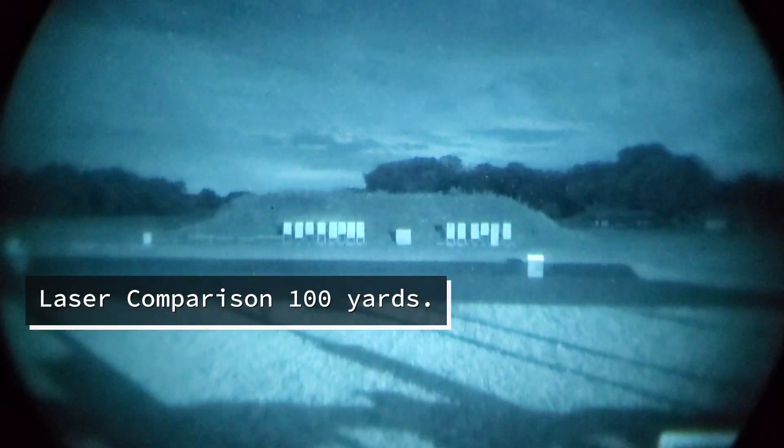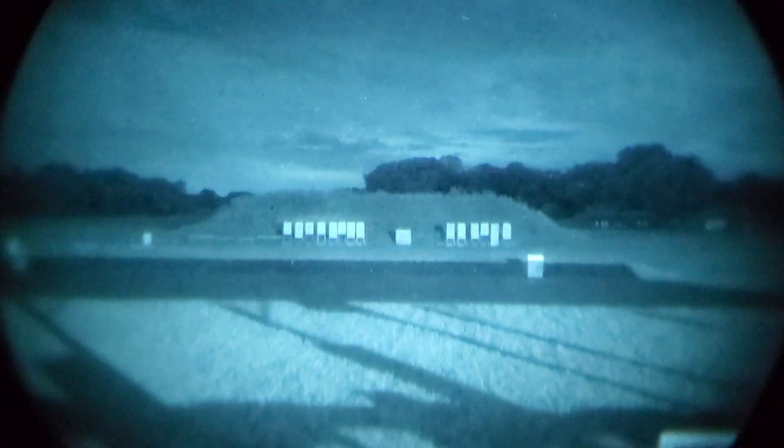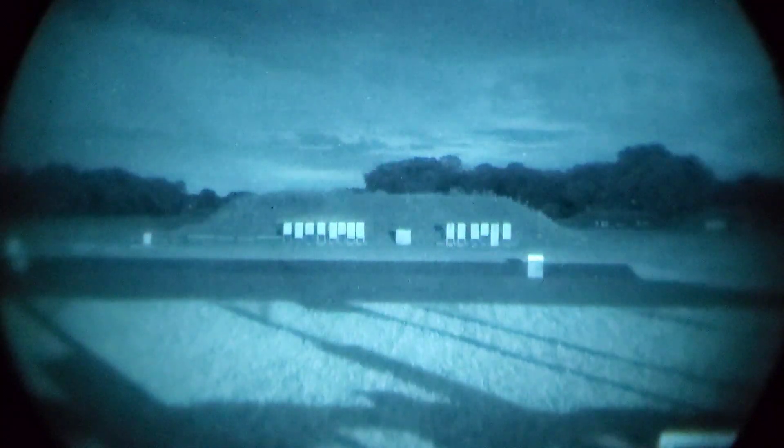Alright guys, so we have a pretty good night for testing out lasers. We have a wide variety of lasers here to try out. We have a D-Ball A3, a civilian Maul, a Peck, a full power Peck, and a Purse 2.